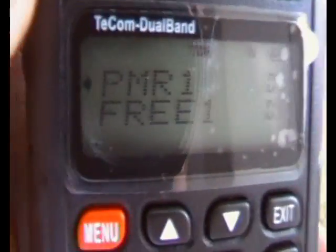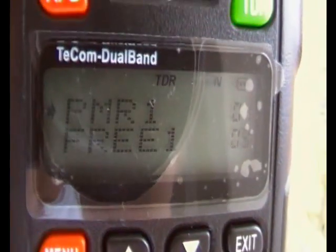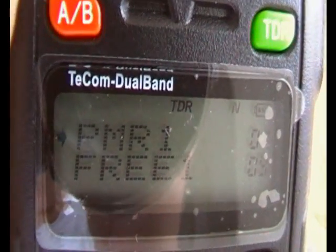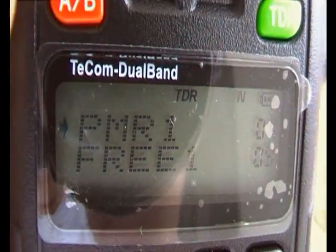That's the TECOM Dual Band — like a Wuxun, but better. But on the downside, more difficult with programming and some features missing.